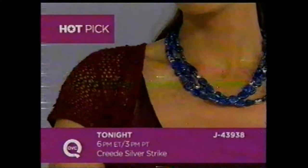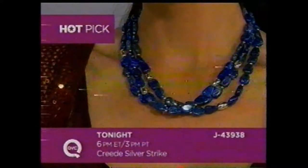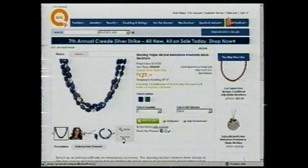If you are a lady who loves color, take a look at what Lisa Robertson's going to have for you coming up tonight at 6 p.m. Eastern. Anne's wearing it in the lapis — there's also a choice of malachite. This is a triple-strand free-form bead necklace with sterling silver beads mixed in. It's available at the Creed price and on E-Z-Pay. Item number J43938. You can always go to QVC.com to check out all the hot picks for our Creed Silver Strike — this is a 24-hour event and goes until midnight tonight.